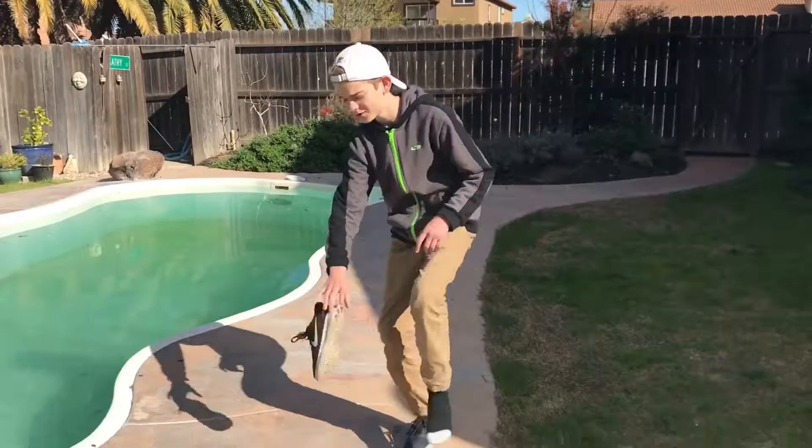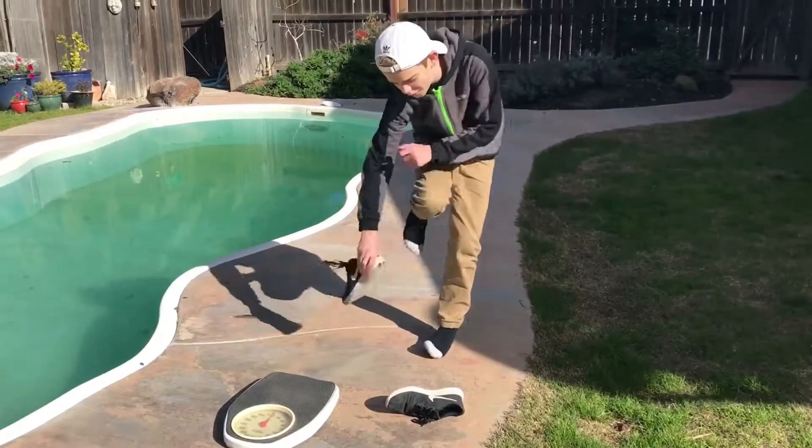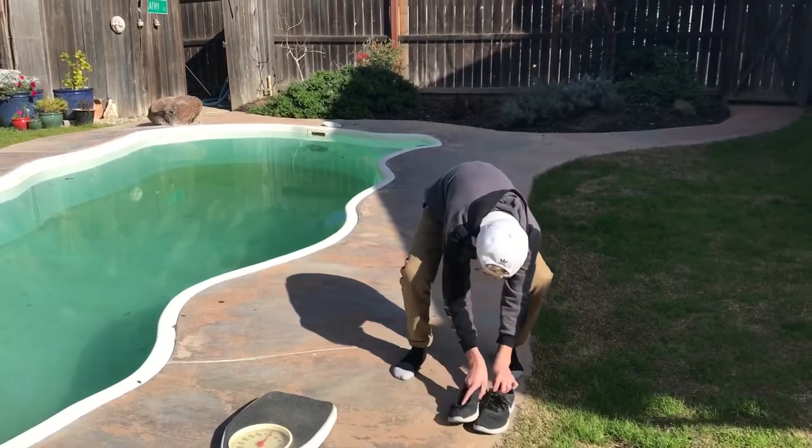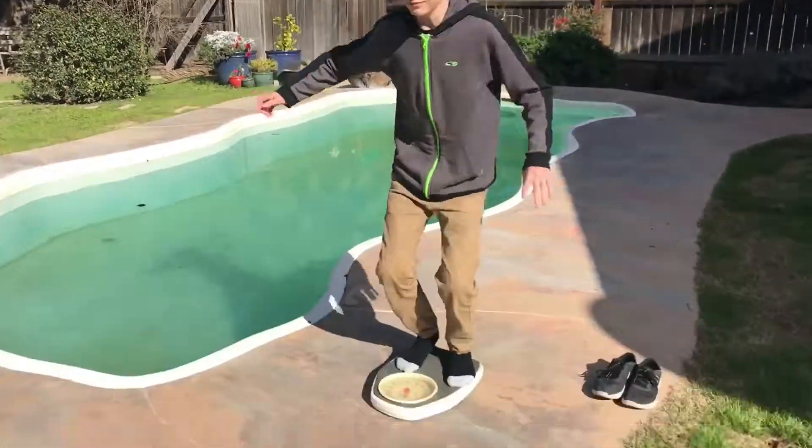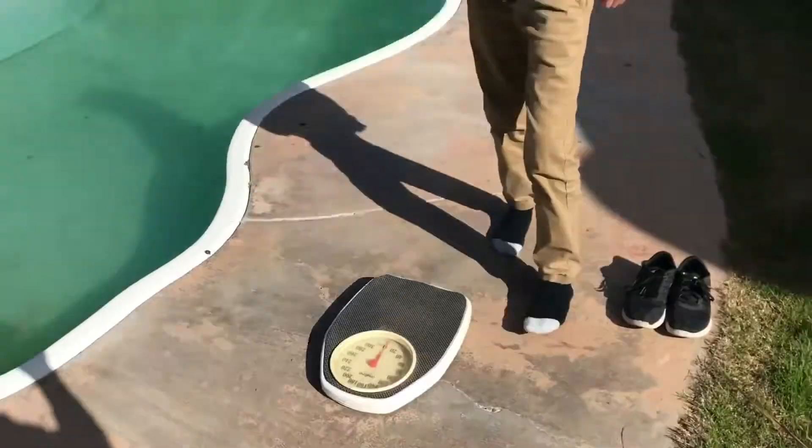If you didn't catch that the first time, here's how to do it again: take off your shoes, get on the scale, and that's how you figure out your AU. Come back next time for the next video.